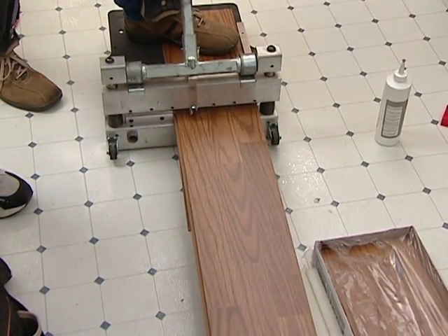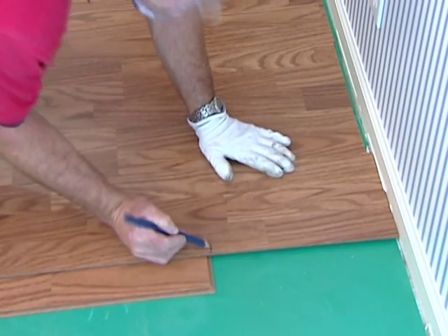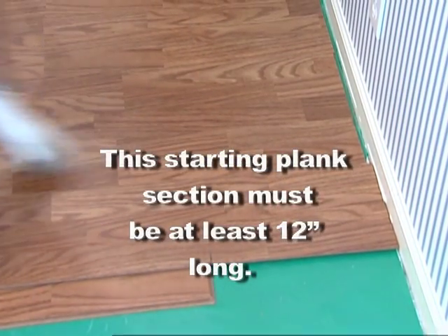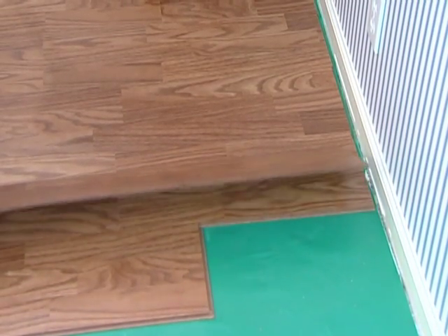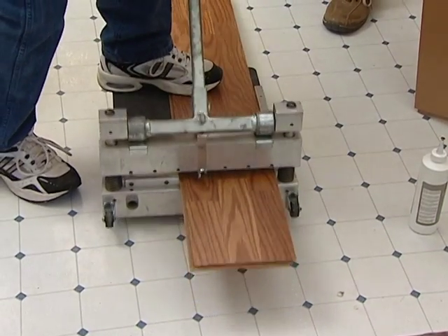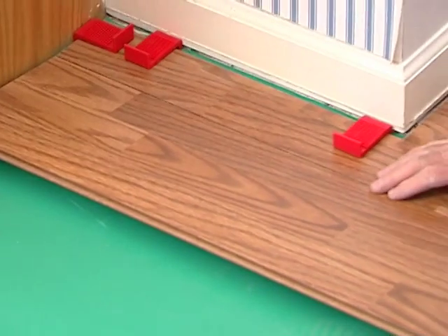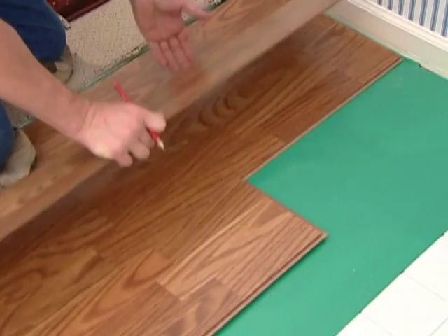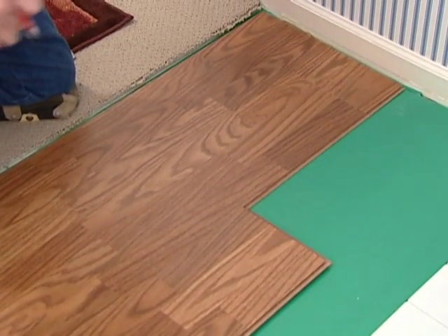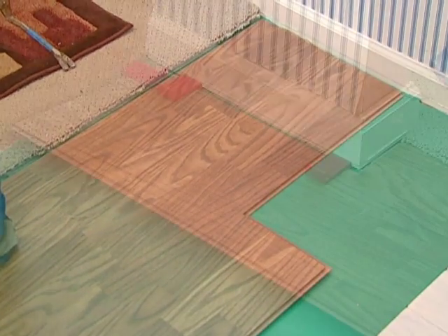Use the cut piece of board from the previous row to start the next row. This starting plank section must be at least 12 inches long. If the piece is too short, start with a new board. Cut the new board in one-third, one-half, or two-thirds length sections, depending upon what is required to maintain the random stagger pattern. Always ensure that the end joints are staggered at least 12 to 16 inches from one row to the next.